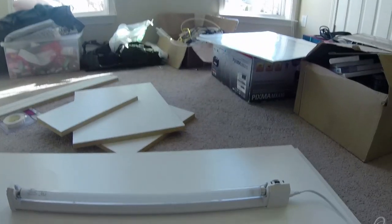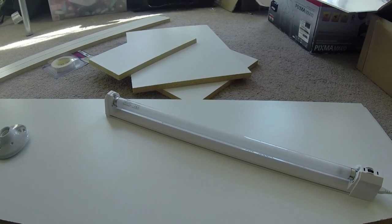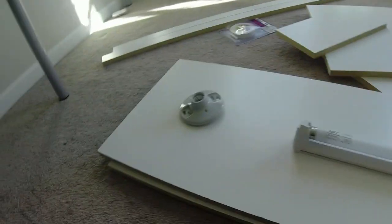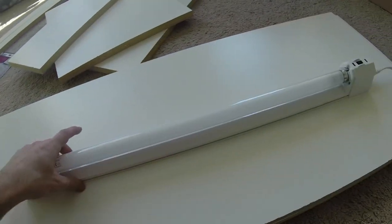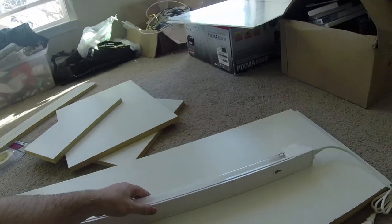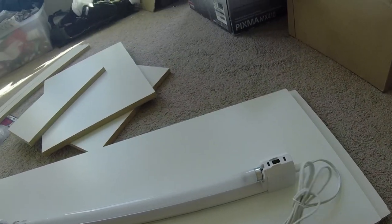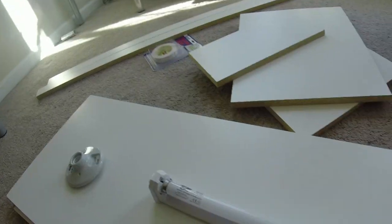Before you start building your enclosure, you want to make sure that your fixtures are properly placed in there first. Otherwise, you're going to be working upside down to apply those. You can put your fluorescent fixture in any orientation you want — catty corner like this, it's completely up to you. Go ahead and apply them first, and then build the enclosure so you're not working upside down. They come with two ports for your screws. You'll also want to pre-drill your holes for the plugs and wiring to go through the back or top, and make those first so you can plan better.